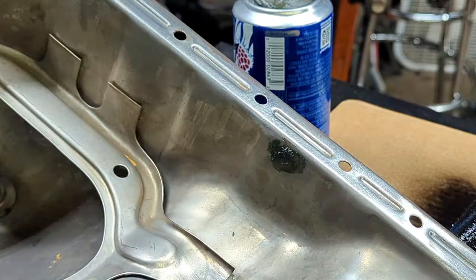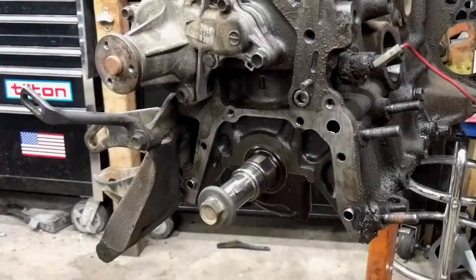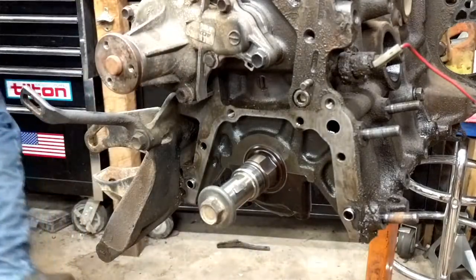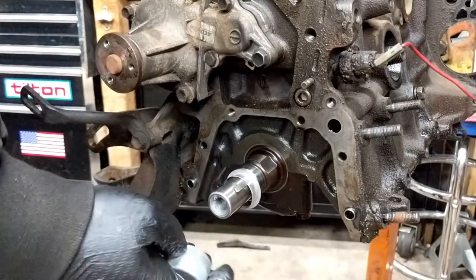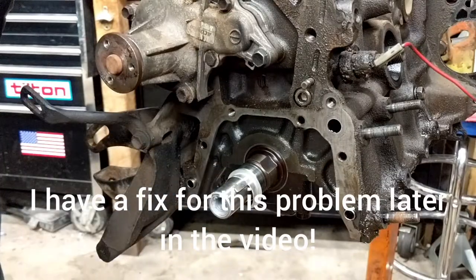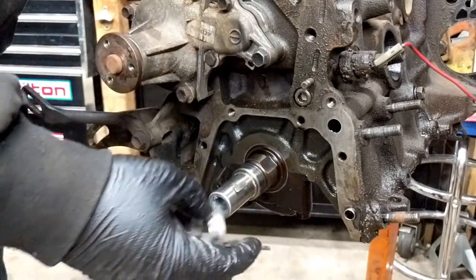Now we'll let that dry for infinity, then blast it with some paint. Here's going to be attempt number one at the speedy sleeve installation. It comes with a nice installation tool, but the problem is the installation tool doesn't fit over the end of the crank. I don't know exactly how they expect you to do that, so that's just wonderful.